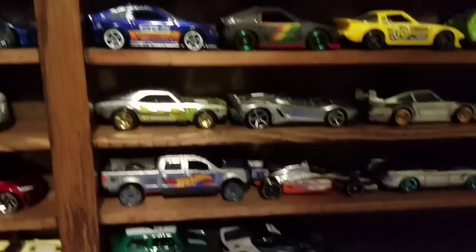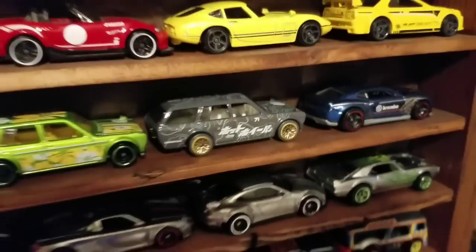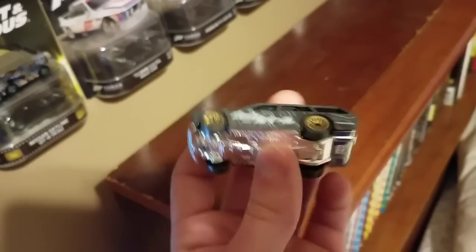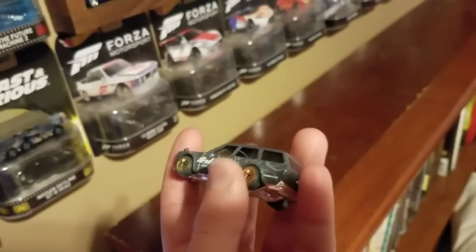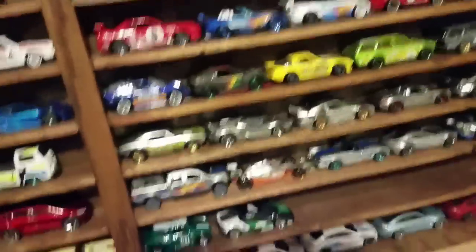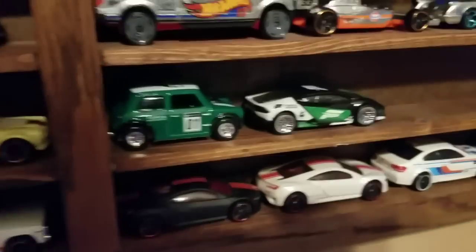I have some ZAMAC cars down here. And with five-packs - some actually come with good cars. This Datsun Bluebird 510 wagon from the Speed Blur five-pack has got to be my favorite version they've ever made, even over premium ones. I love the Hot Wheels logo in Japanese - the gray color looks really great with the gold wheels. I might swap those out with the rubber gold lace wheels from the Skyline. My Forza set is not complete yet - I only have these two cars but I'll add the rest when I get them.